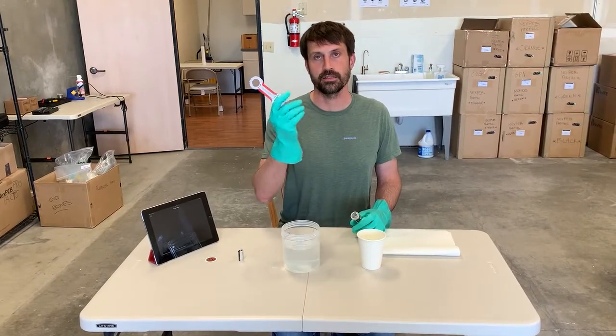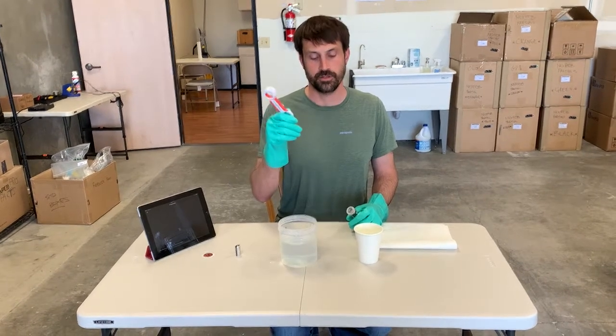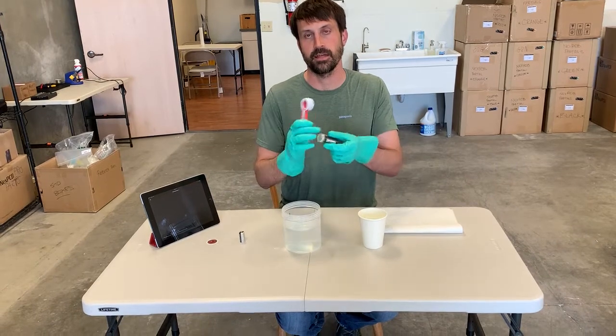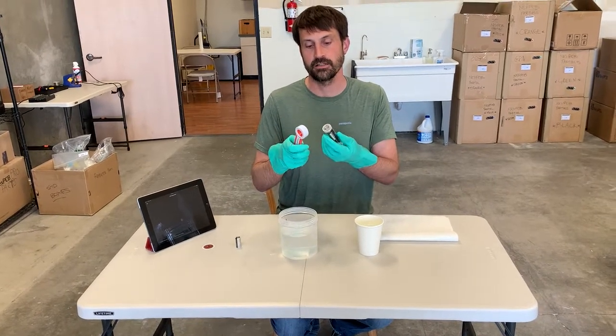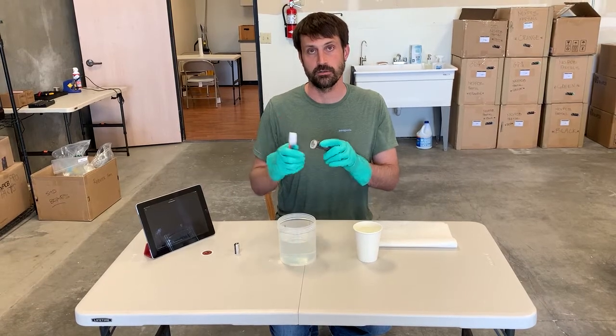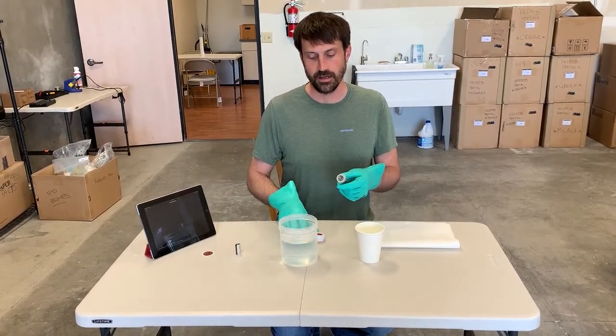Another option is what we call a tilt wrench — also called a four-in-one bottle opener. You can get these anywhere, but we have a custom one available with our tilt logo on it. It really works great: it connects with the cap and prevents the cap from getting any scratches, dents, or anything you might get if you try using a regular wrench, which I absolutely do not recommend.